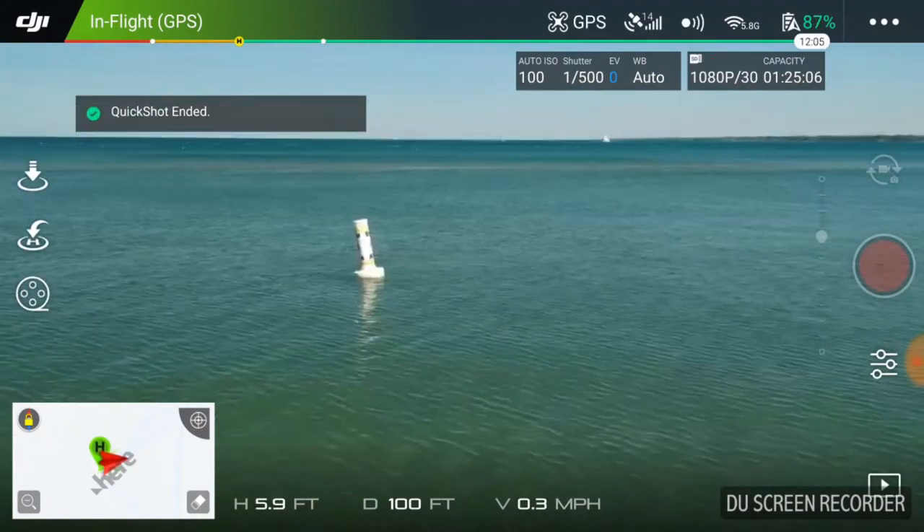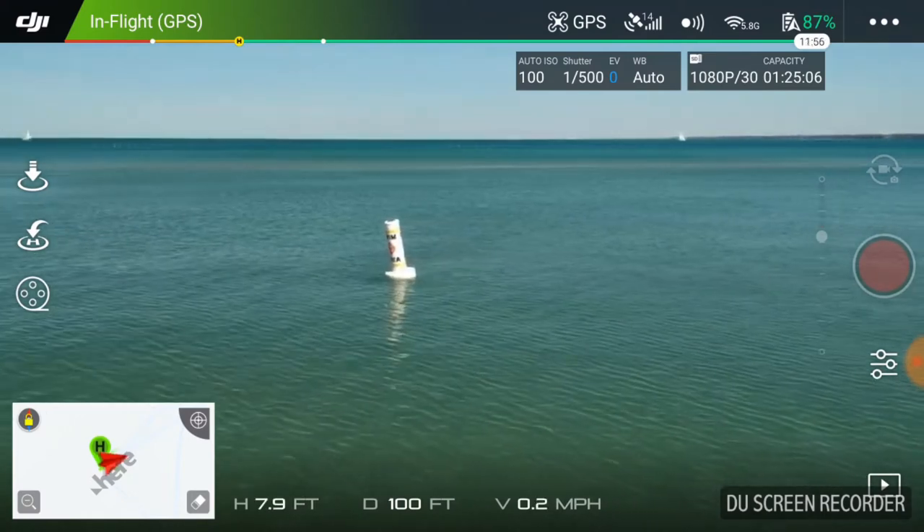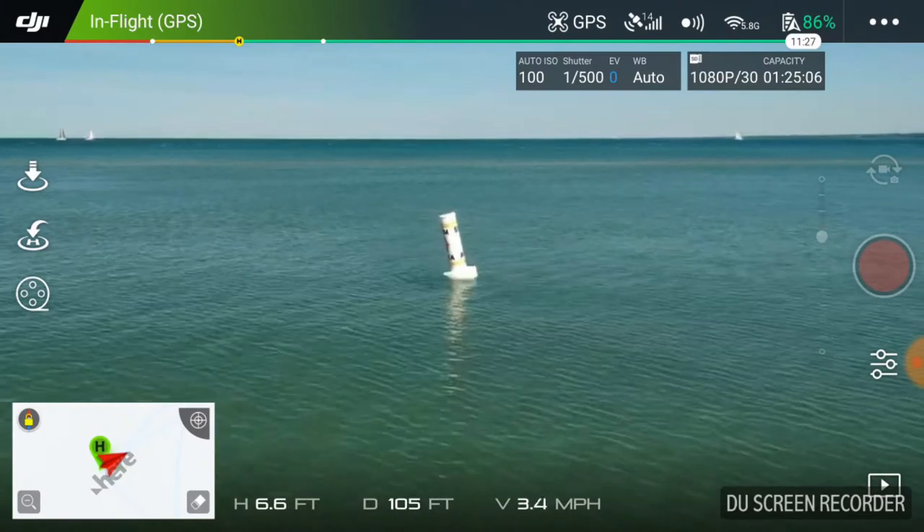So we've now completed it. That's actually pretty good - a successful quick shot. I want to get more up on it.